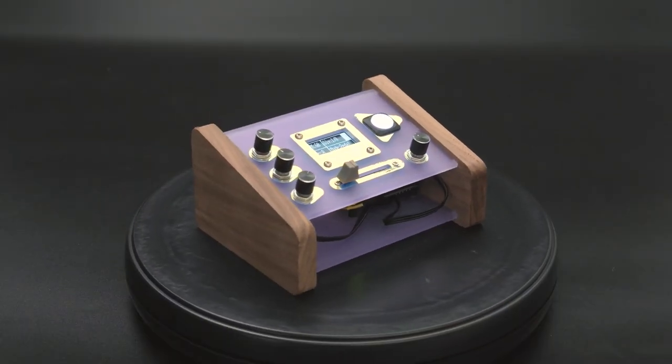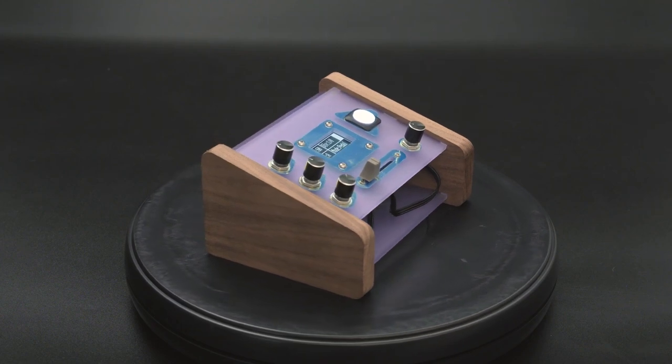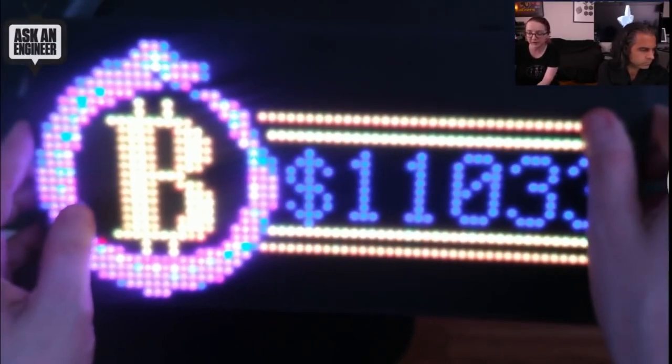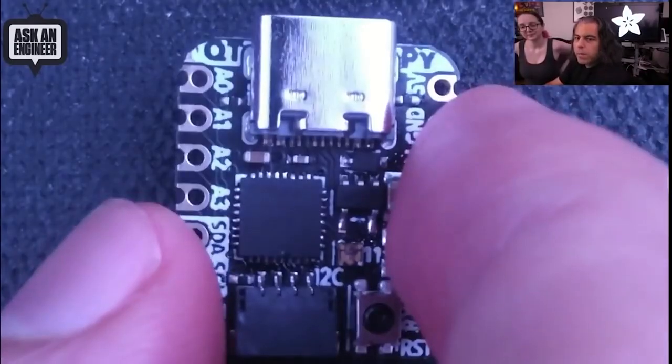This month on Maker Update: a pocket-sized procedural MIDI sequencer, Empire State Maker Fair, a menagerie of matrices, solar-powered projects, and this little cutie pie.